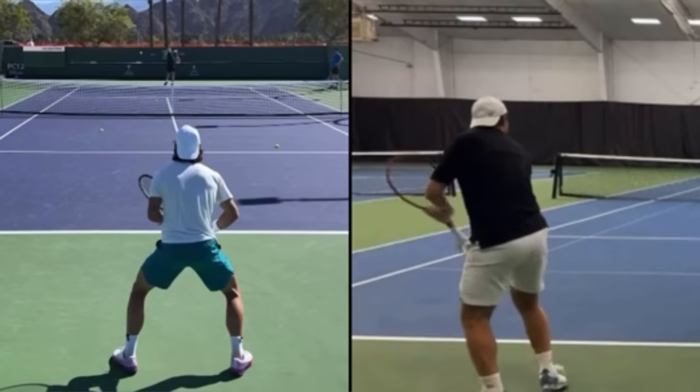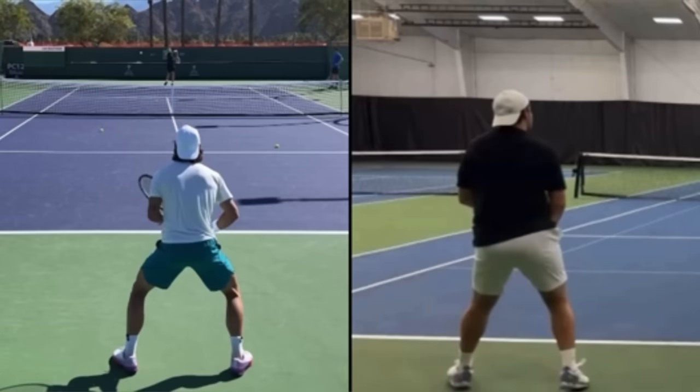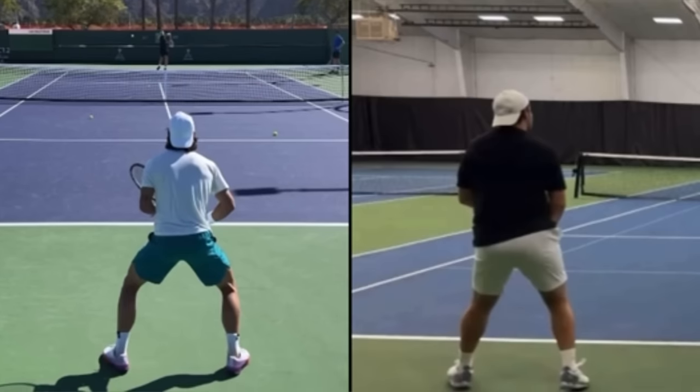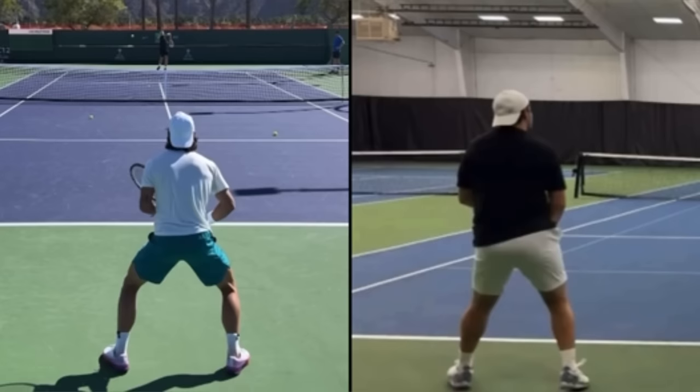We've all been there Curtis, so don't worry too much — we can absolutely help you with your one-handed backhand. I'm going to be using some pros on the left to compare your swing. This video is courtesy of 12KGP Tennis on YouTube. All right, here's the first thing, Curtis.